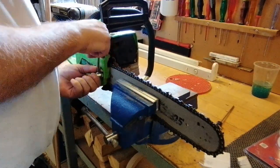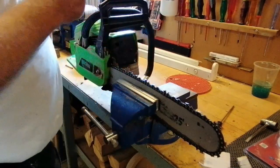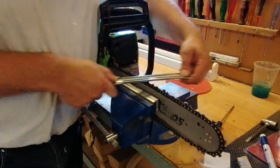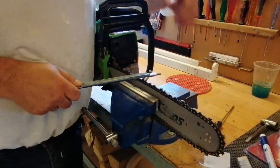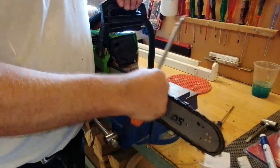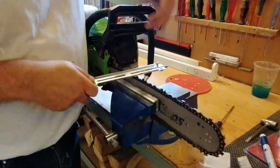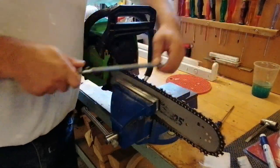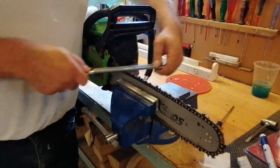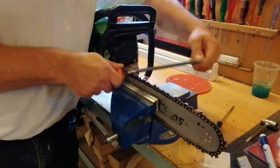What I always do before starting to use the chainsaw is check the bar and the chain, and then I will sharpen the chain. It's like when you use your lathe — you don't go to the lathe with dull tools, and the same goes for the chainsaw. If you have never sharpened a chain before, I would suggest you go to the local tree surgeon and ask him politely if he could teach you. They have a good touch on it because it's their job, so they can teach you pretty fast.